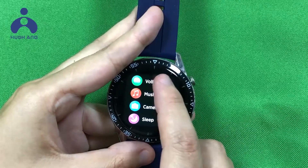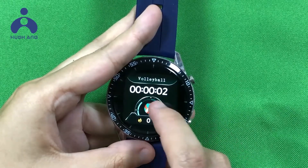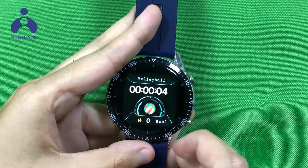Let us get into the volleyball exercise mode. This mode can record your exercise time and the calories burned.